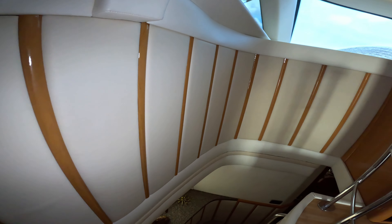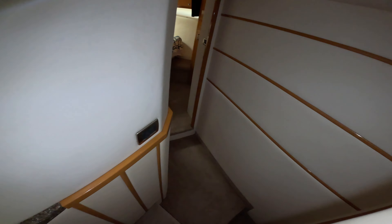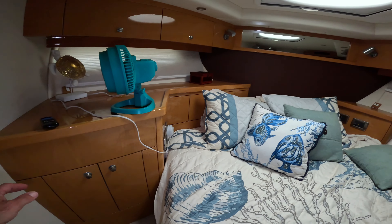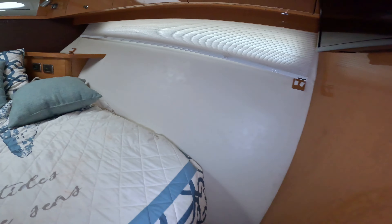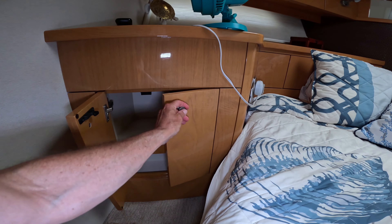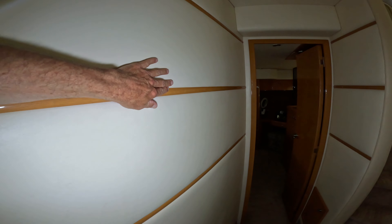Let's head on down to the staterooms. Here we have the V-berth queen - we've got to step up on both sides to get in. Television. Very easy to get in and out. More storage - everything's been opened up and cleaned out, this boat is for sale. Nice big hanging locker. Looks like wallpaper on some of the walls, and more of the vinyl with the wood inlay.